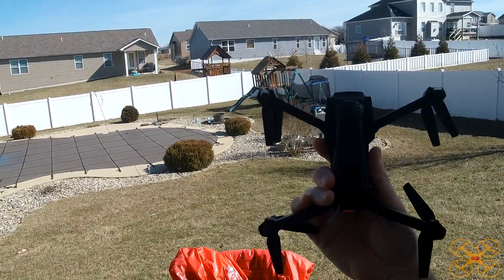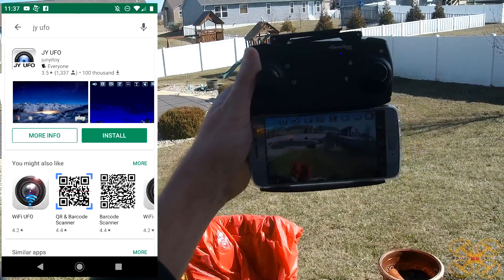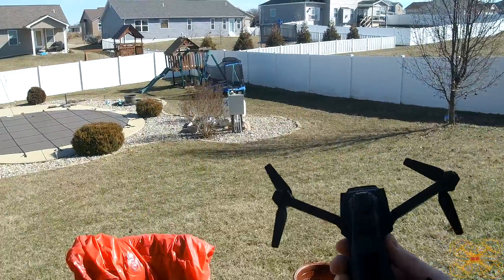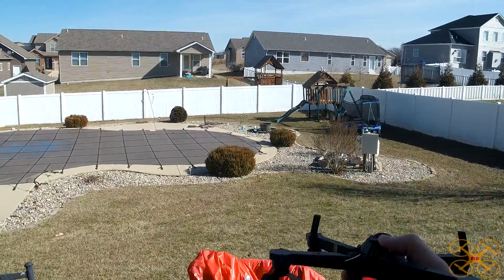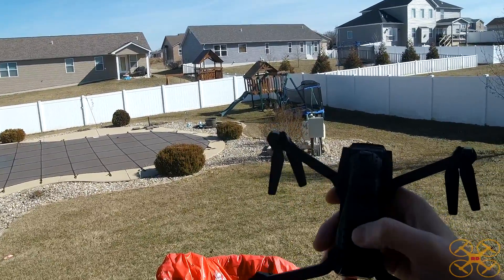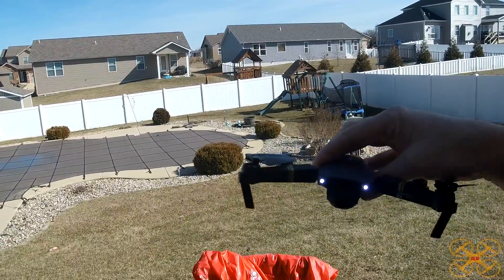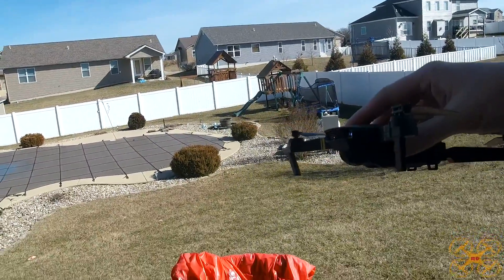I covered a lot of the basics in the unboxing, but I don't exactly have a flight time and stuff like I typically do. Here it is bound up with the controller and the app. There's some lag on that Wi-Fi FPV, which is pretty common. It looks like it has a wide angle lens that looks pretty nice. It does have a spot here for a micro SD card slot, and I have one in there. Hopefully it records to it — it's a 32 gig, so I hope it's not too big. The rear red light will flash when it's recording, and you get your white lights in the front, just like the Mavic Pro looks.